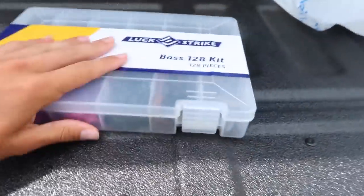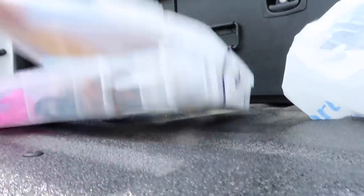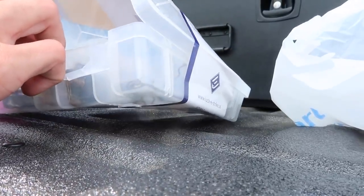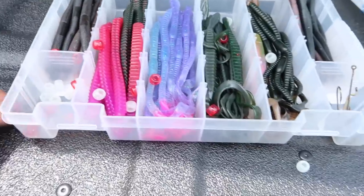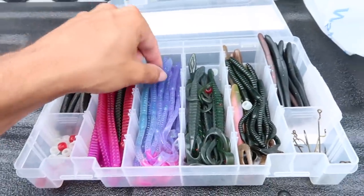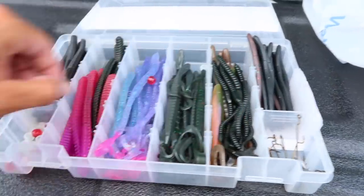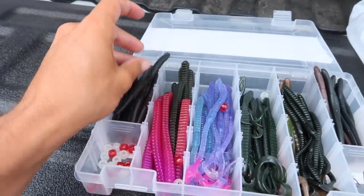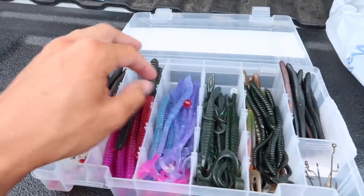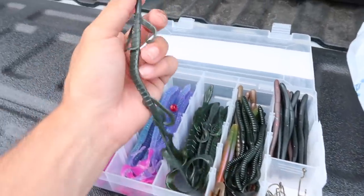It's time for the first peek at this tackle box — I don't even know what's inside. Oh boy — ignore the beads everywhere, but this is the 128-piece bass fishing machine. It looks more like a little kid's toy worm box to be fair. There are some weird-looking pink worms. We've got some senkos, what looks like centipedes — those are good Carolina rig baits — and these little skinny purple and pink worms, which would be good on a drop shot.